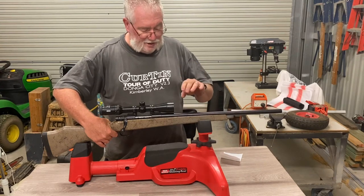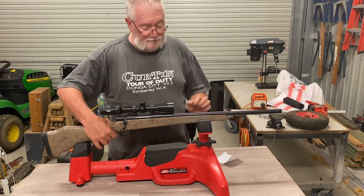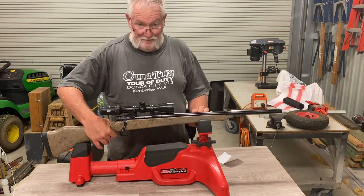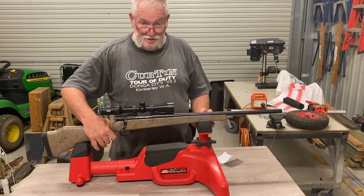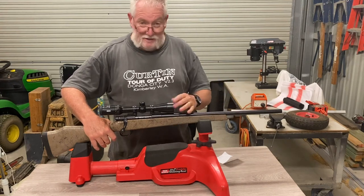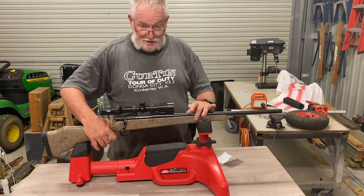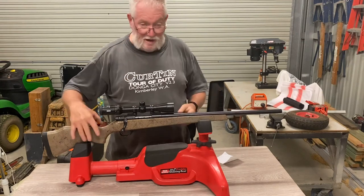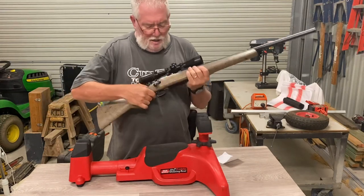We're shooting a 32-grain Hornady V-Max projectile, pushed with 27 and a half grains of ADI 2206H powder, which gives us a muzzle velocity of not much change out of 4000 feet per second - absolutely cooking along. For smaller game like foxes, rabbits, dogs, and kangaroos, that's fine with suitably placed shots. For larger game like pigs, shot placement is critical, and if they've got any mud on them, those little projectiles are just going to explode like a firecracker when they hit that rock-hard mud.